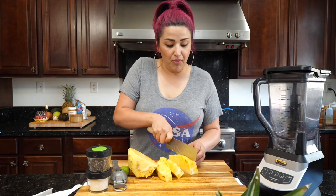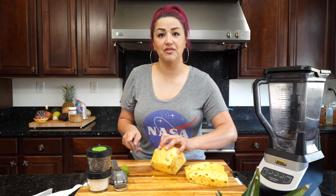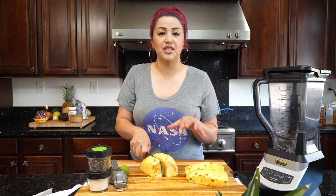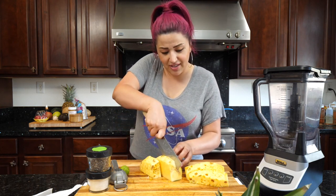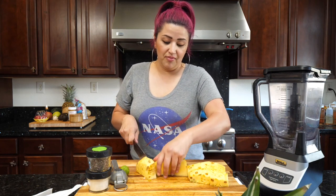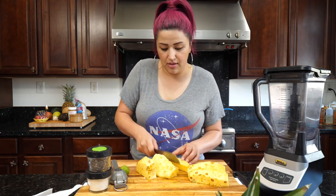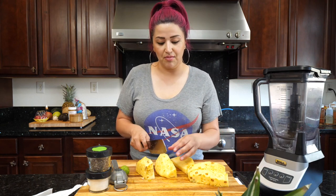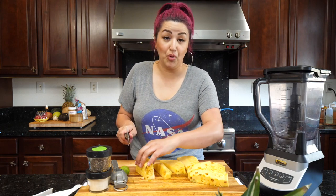You guys already know pineapple is a tenderizer. I'll show you what I do to help with that so it doesn't feel like it's eating up your tongue. There are certain fruits you consume and you're like, oh my goodness, my tongue hurts and I can't eat anything all day. Pineapple is one of those things that does that to your taste buds. That's why they use it a lot in barbecues for tenderizing meats — it eats the flesh. It's some type of enzyme component; you guys should look it up.